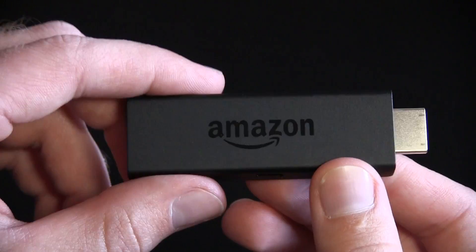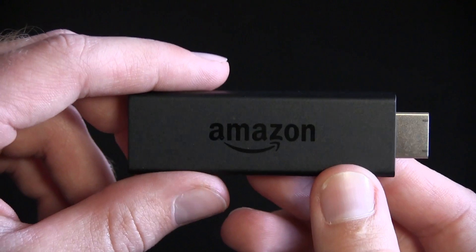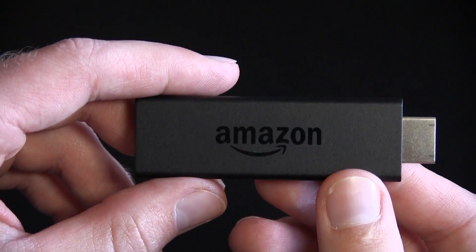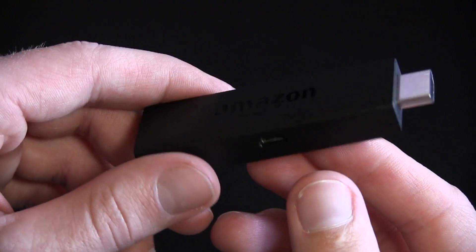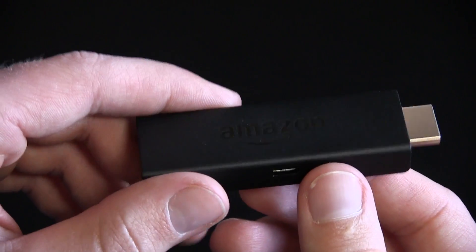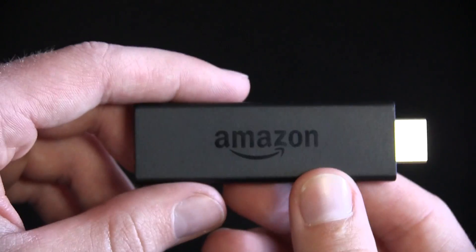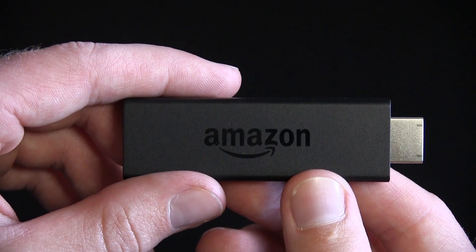I will leave a link below this video for this particular product if you guys want to buy it brand new. I'm not sure if the refurbished models are going to be around, but you guys can search Amazon for those if you would like. But this seems to be a pretty nice little product — 1080p HD video and a lot of Amazon stuff included with it, as well as the Sling TV player and Netflix and stuff like that. But anyways, my time's up for this video. I hope you guys have a great rest of your day. I hope to see you guys in the next one, and I hope you have a great one till then guys. Bye.